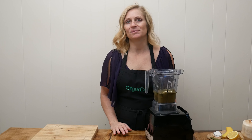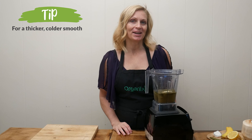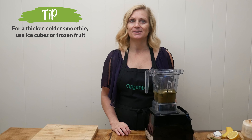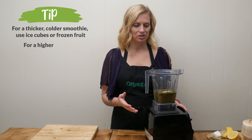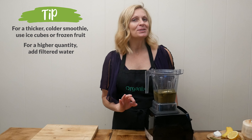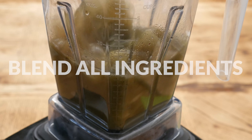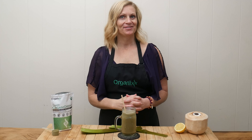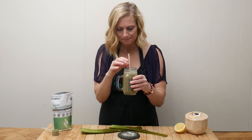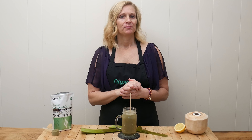Now if you prefer a sweeter drink, you can add in your favorite fruit. I am going to add in one half of a banana, or you could add in your favorite berries or your favorite sweetener like some raw honey or stevia. Always be sure to customize these recipes to your taste. If you like something cold and a little bit thicker, add in some ice cubes or use a frozen half of a banana or frozen berries. If you don't like it cold and would actually just like more to drink, then add in some filtered water. Always be sure to make it work for you.